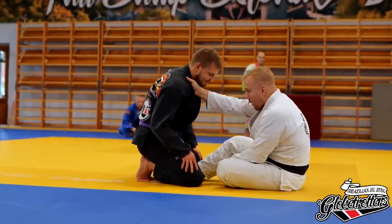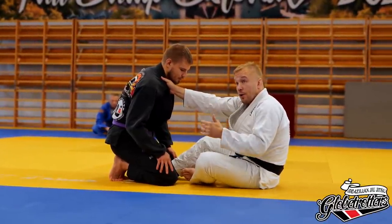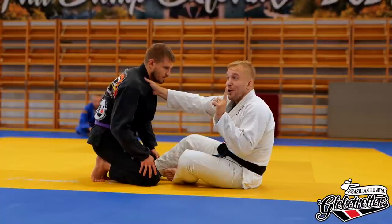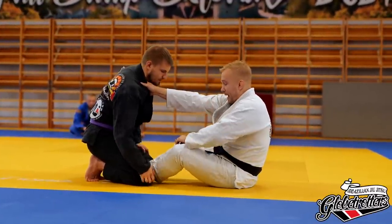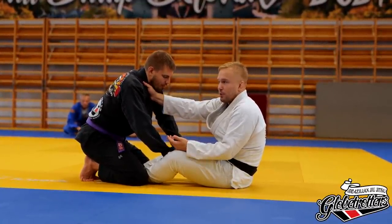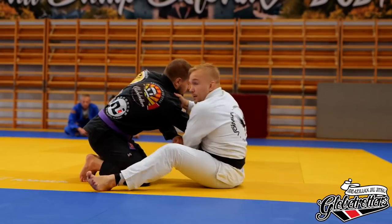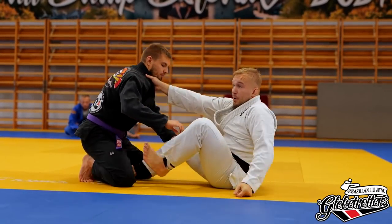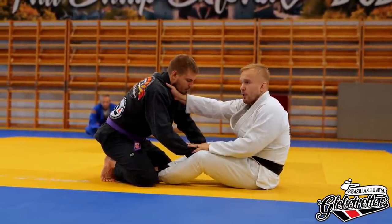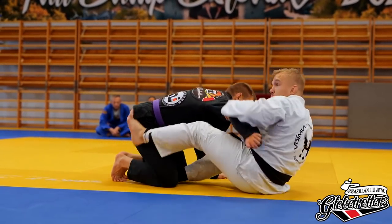We'll cover what happens when the opponent grabs your pants. That's the most common situation — his hands are free. The standard reaction is to grab, strip one leg, and start to drag. If he grabs just one leg, that's kind of fine — I can still scoot out and there's an arm, maybe pull it into some kind of attack. The problem is when he grabs the same side that my collar arm is on — now he can start to move around and pin my leg, making it hard for me to move.